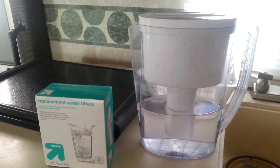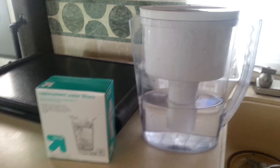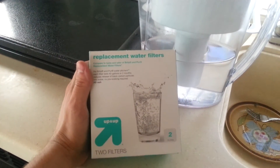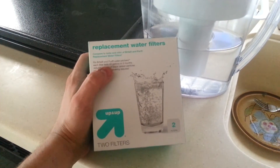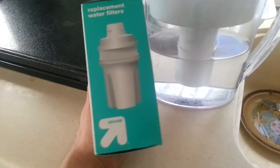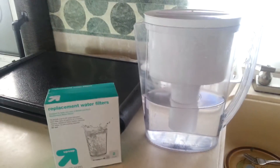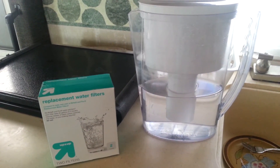Here is my Brita water filtration pitcher. I buy either the Brita ones or the Target brand water filters. They come in little two-packs and they fit Brita perfectly, and they're about half the price and they seem to work just as well.